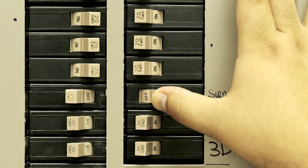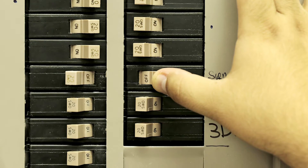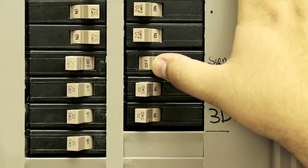Start by disconnecting the main power from the circuit box by turning off the switch to the room or the luminaires that you'll be working on.